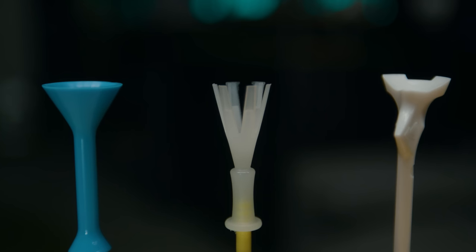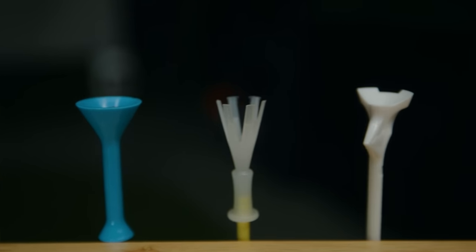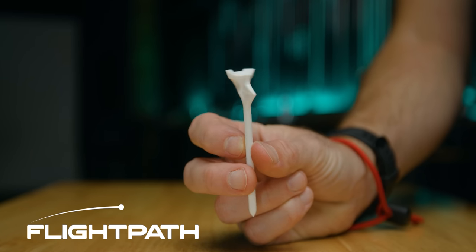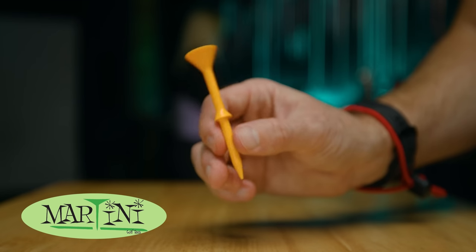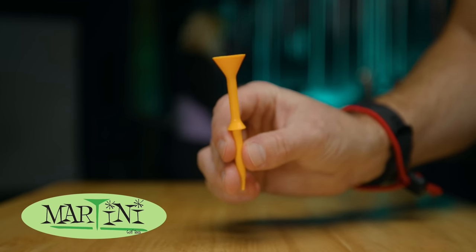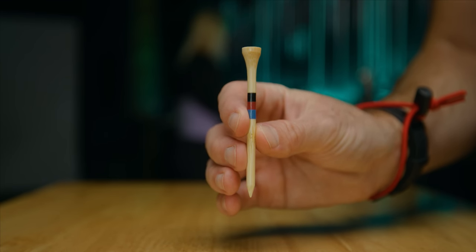For this test, we pitted three of the most popular golf tees against the good old-fashioned wooden tee — the one you find on your local tee box. First up, we have the Flight Path tee, which claims it's going to give you longer and straighter drives. Next up, the Four Yards More tee — which, let me guess, says it's going to add four more yards. My personal favorite, the Martini tee, which guarantees longer and straighter drives. And last, the tried and true wooden tee, guaranteed to be free at a golf course near you.